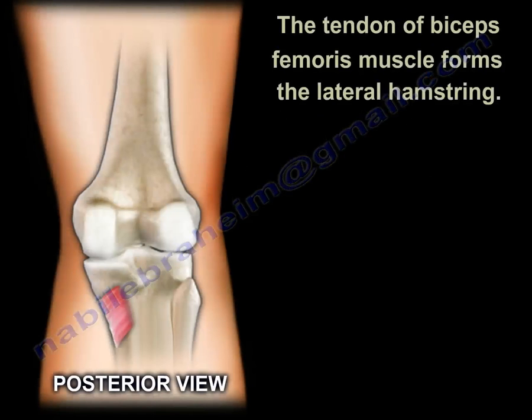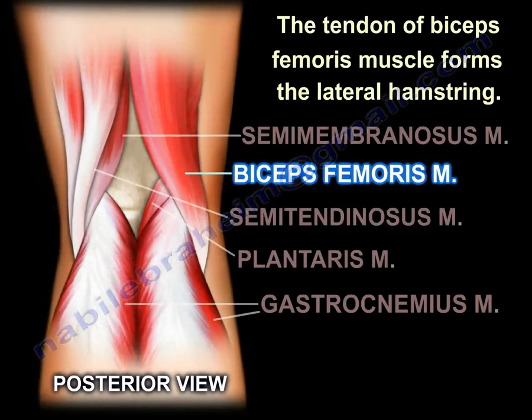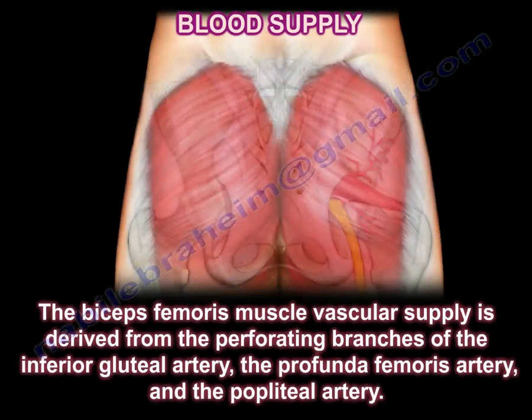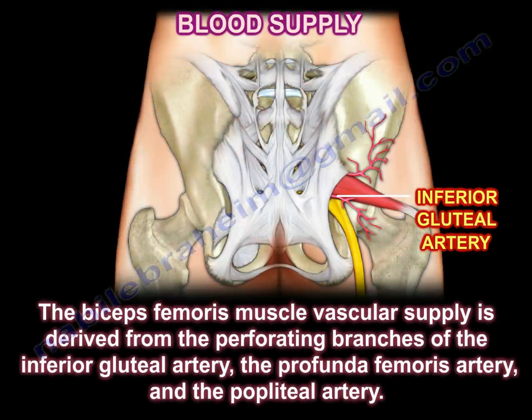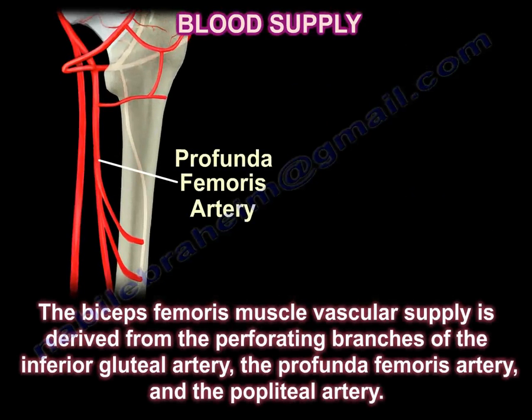The tendon of the biceps femoris muscle forms the lateral hamstring. The vascular supply of the biceps femoris is derived from the perforating branches of the inferior gluteal artery, the profunda femoris artery, and the popliteal artery.